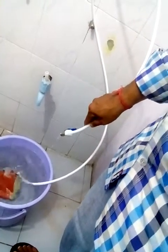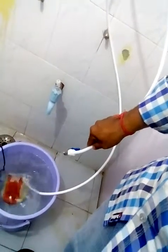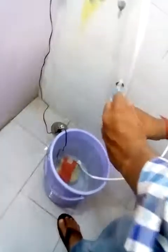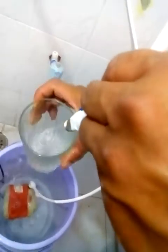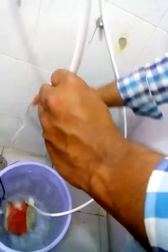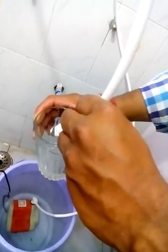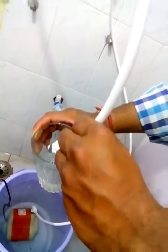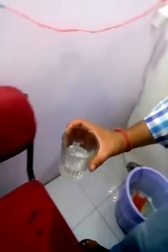Now we will take this water and show you how soft it is. We will take a glass and collect the soft water which has been filtered. It is very simple to use this product, and this is the soft water we are collecting.